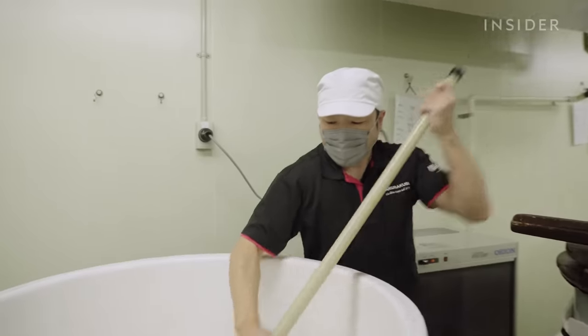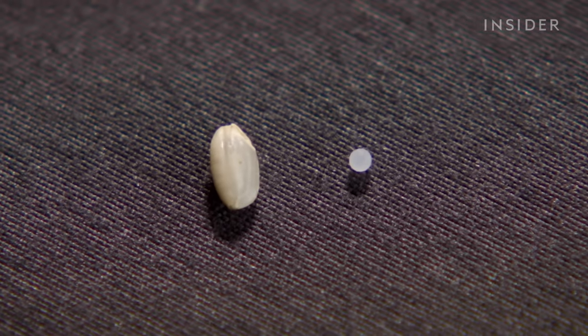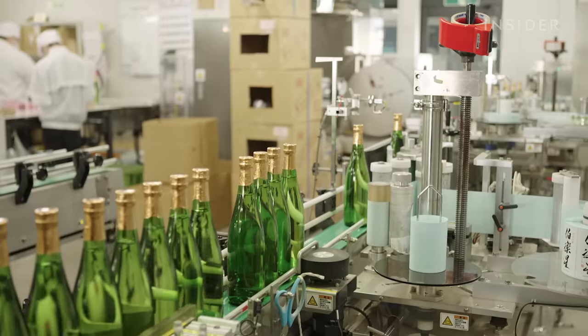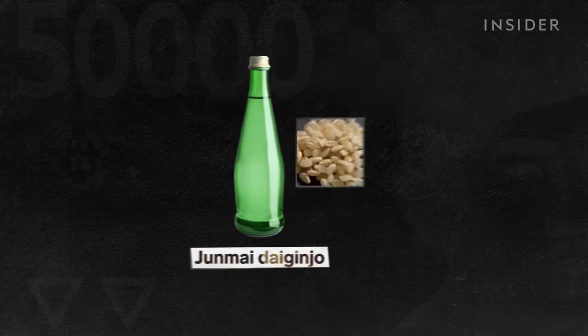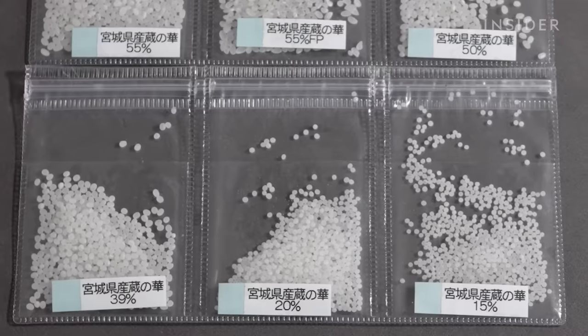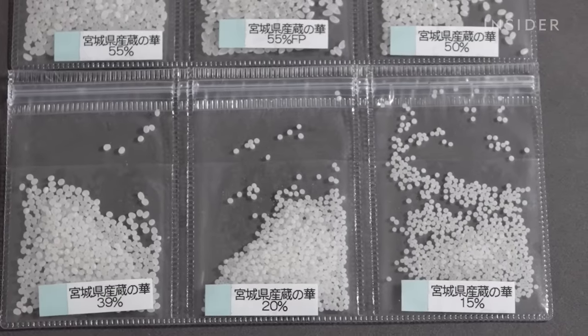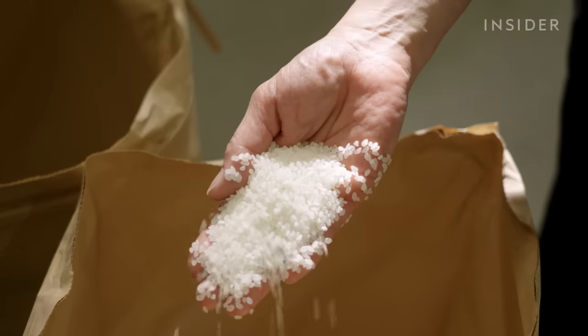Sake is categorized by its ingredients and the degree of rice polishing, also referred to as the rice polishing ratio. To be considered Junmai Dai Ginjo, at least 50% of the grain must be removed through polishing. The more polished the rice, the longer the sake takes to make, and the more expensive the final product.